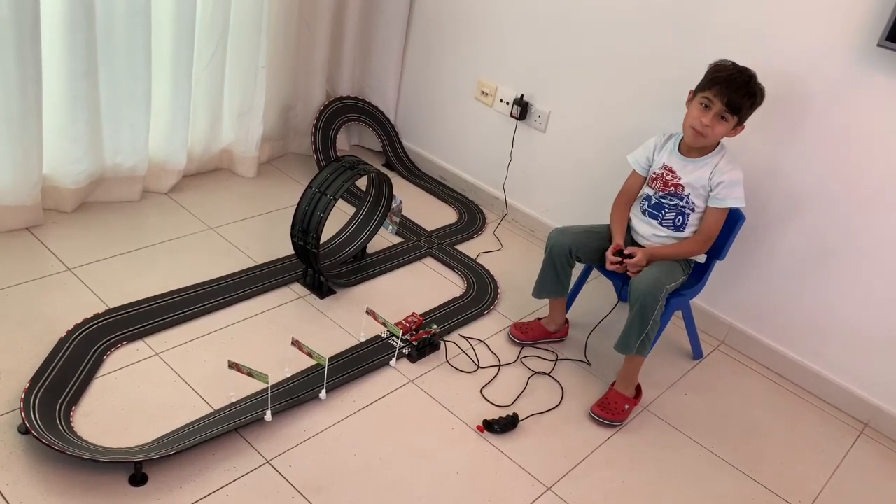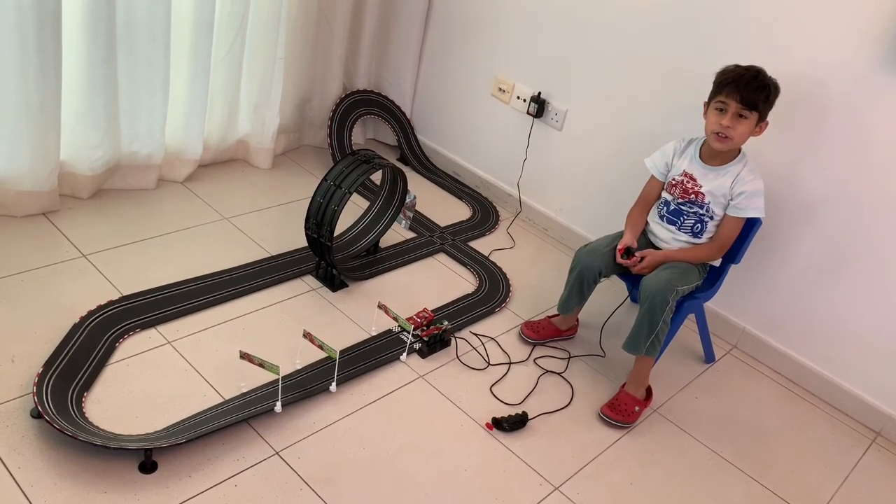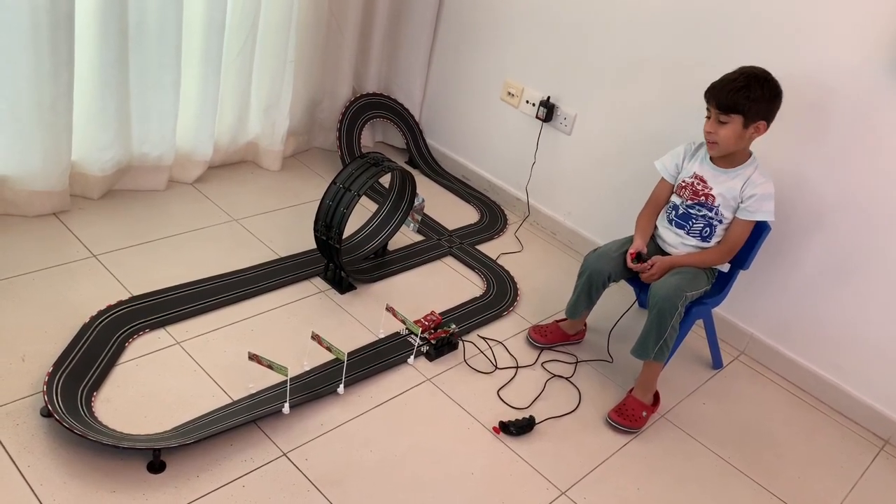Welcome back everybody to my vlog. My name is Aman and you are watching Amanjira. Today we are going to show you one of my favorite toys.